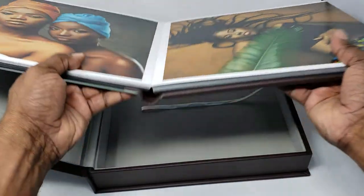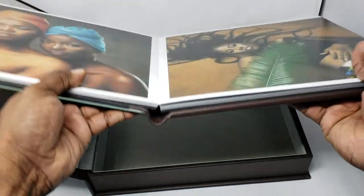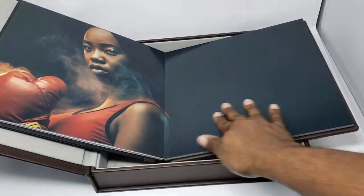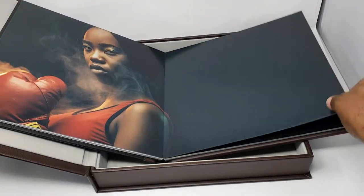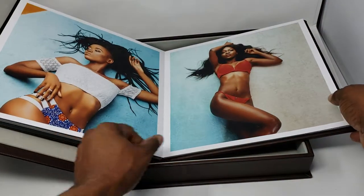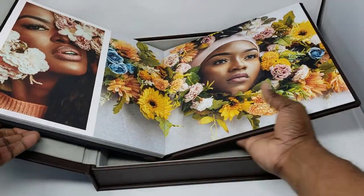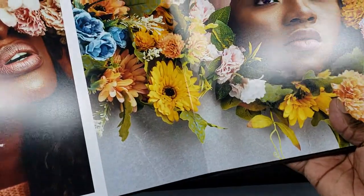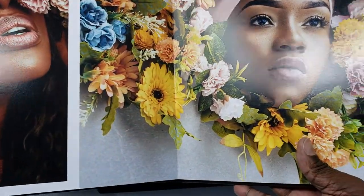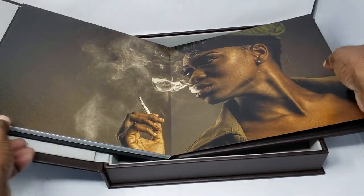It's a complete lay-flat photo book, like the other two products mentioned, and there's no seam in the middle, so you can have details go from the complete left to the complete right. You can also see the quality of the images here — the same high quality you get with the other two books. You can see the details on the faces of the models clearly.